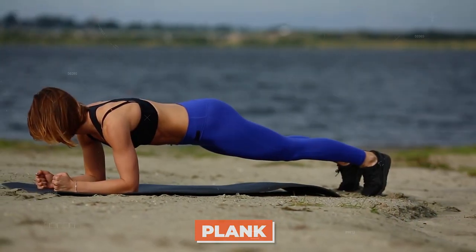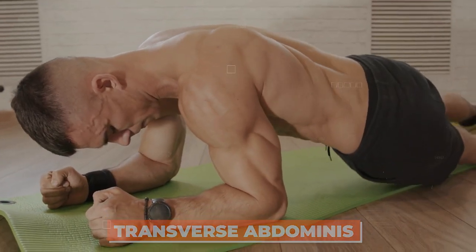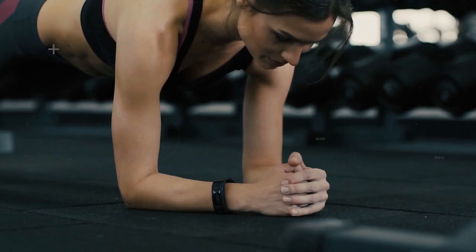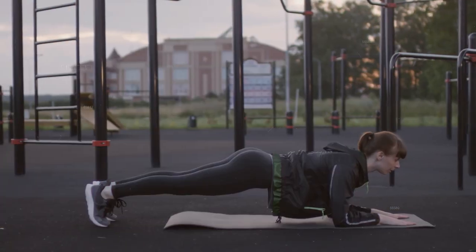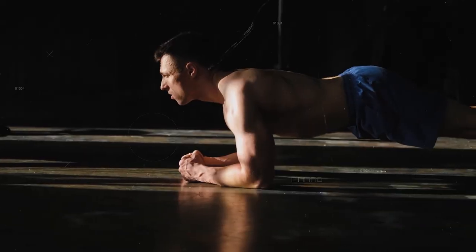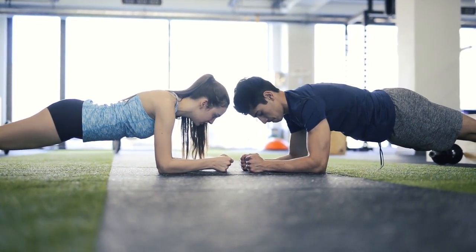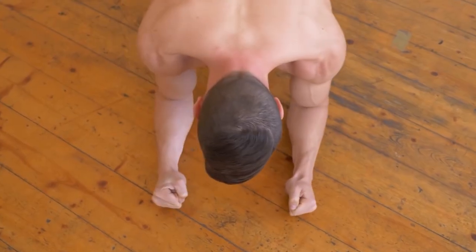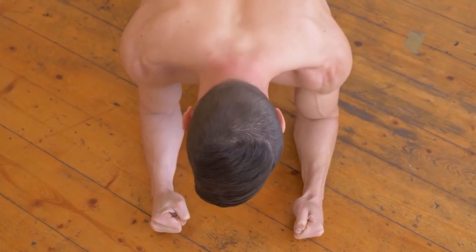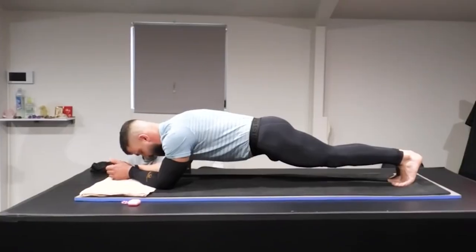The plank is a brilliant full-body workout that works wonders for your abdomen. It engages your transverse abdominus, the deepest core muscle that acts like a natural corset. The plank is a popular and highly effective exercise that targets several muscle groups, particularly those in the abdomen, back, and shoulders. Planks are one of the most effective exercises for strengthening the core muscles, including the transverse abdominis, rectus abdominis, obliques, and glutes.